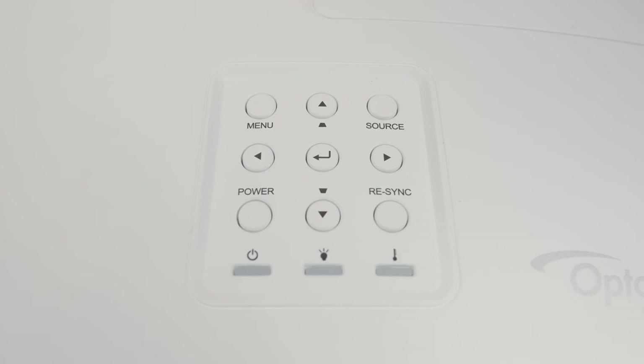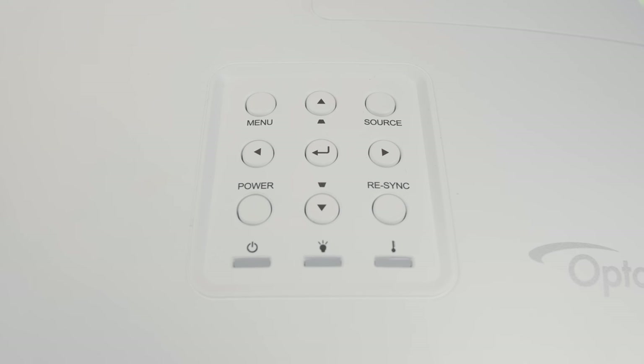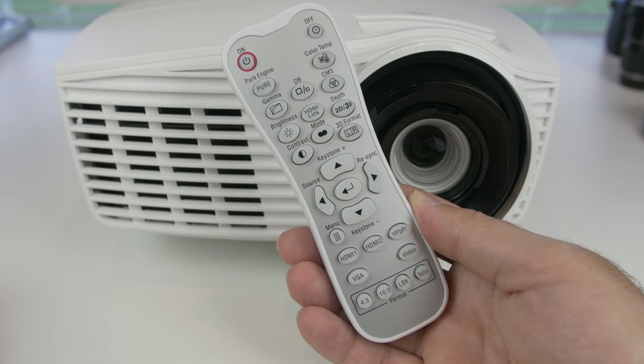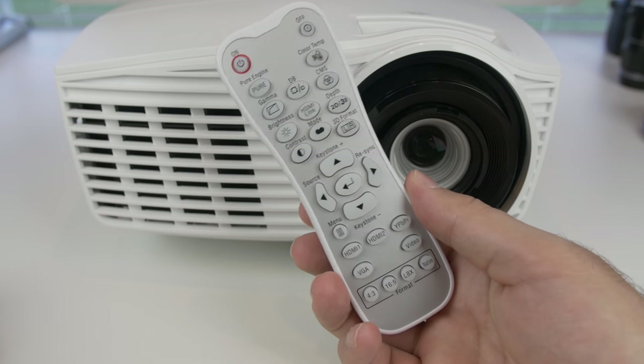Dynamic black for deep blacks and shadows. The lens is all glass and it's multi-coated. It can project up to 300 inches, but my space only allows for 180 inches, and I'm pretty happy with that. It also comes with a remote that will let you control everything, so no worries about mounting it up high like I have it and then needing to press a button on the unit to access some feature.